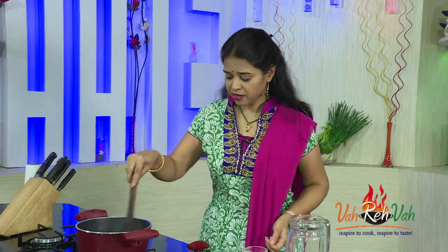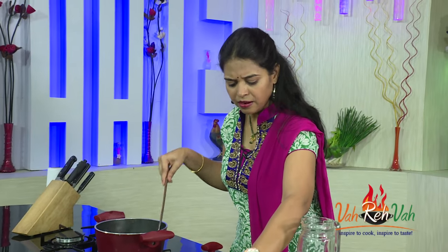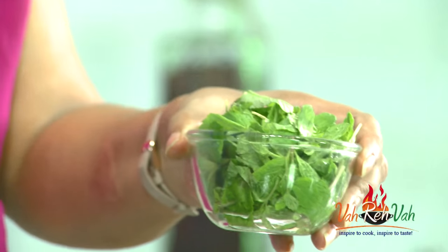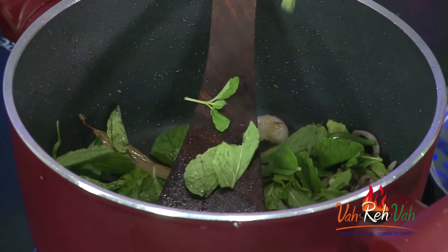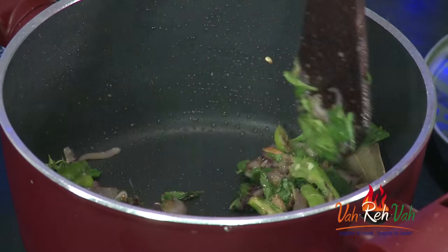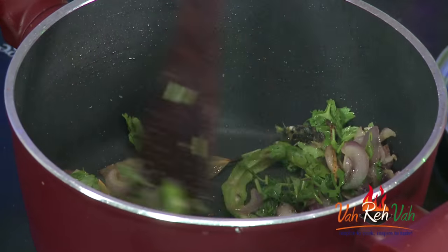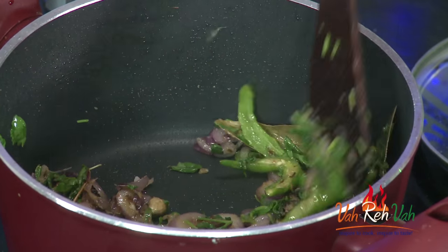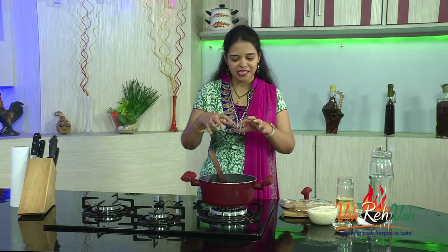We are not going to add any turmeric, just the ginger garlic paste. We want the raw flavour from the ginger garlic paste to go, so cook this for a minute. Now add the mint — if you want you can roughly chop it, but it will get mashed anyway, so we don't need to chop it. Add the mint and give a mix — we will get an excellent flavour. Now add some coriander leaf, finely chopped. Add it and mix once more. The bagara is the masala tadka and it is giving an excellent flavour.